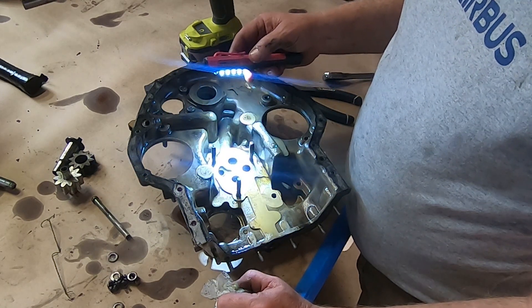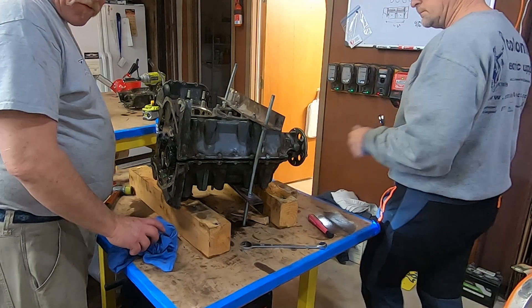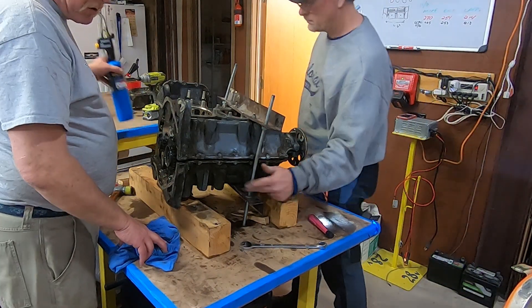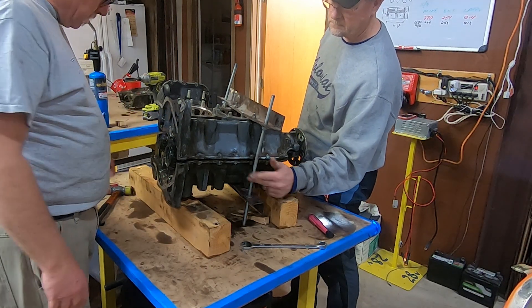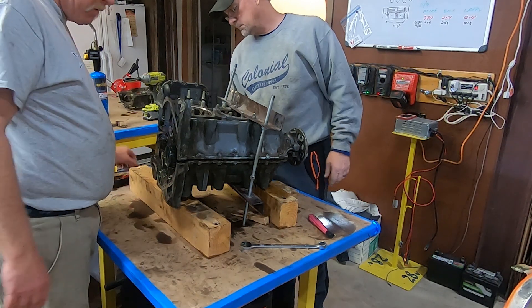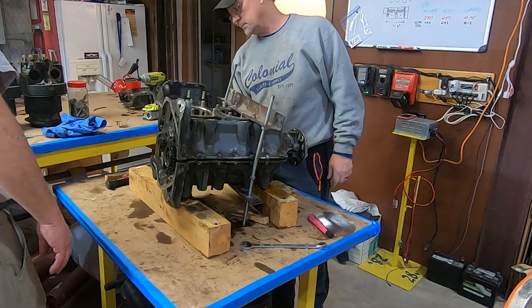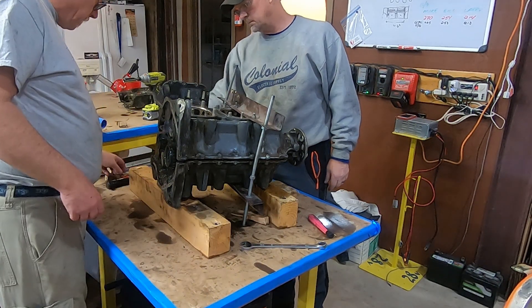This engine was stuck together quite well, so we put the jacks on it and we've been playing with the heat and it finally just popped. Now we're going to split the cases.